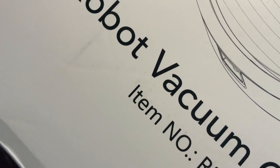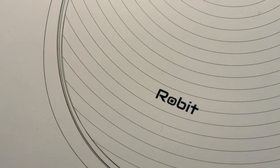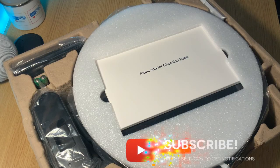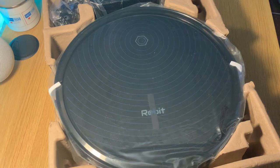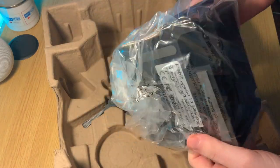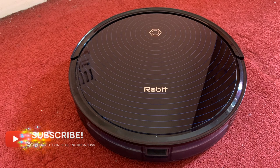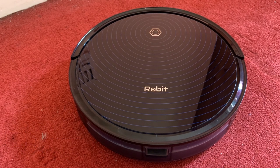When you receive your Robert R3000 it comes in a rather large white box which has everything you need to operate this robot vacuum. Inside the box there's the robot itself, a charging dock, cables, spare brushes, and a cleaning tool. Remember, if you want to integrate this product with an Apple smart home, you'll need a third-party product like SwitchBot to make it happen.